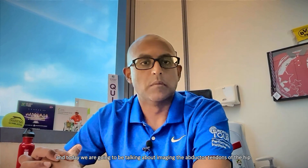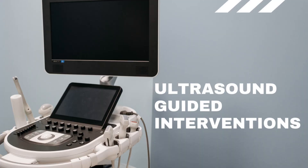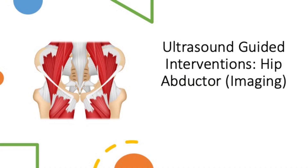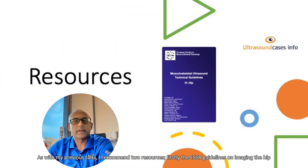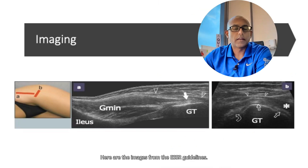Hi everyone, Dinesh Sarasana here, and today we're going to be talking about imaging the abductor tendons of the hip. As with my previous talks, I recommend two resources: firstly, the ESSR guidelines on imaging the hip, and also ultrasoundcases.info. Here are the images from the ESSR guidelines.